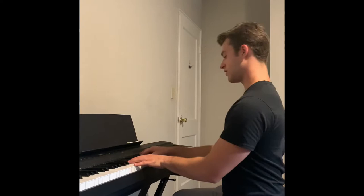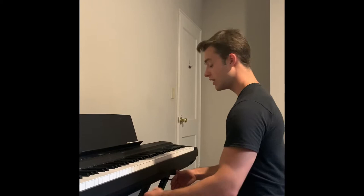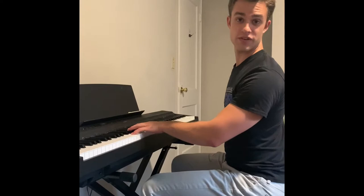Don't do anything crazy like they do in the movies — just a nice gentle lean and a straight back. As far as where your bench is placed, you want it so that if there were a waterfall coming from the end of the keyboard, it would just get your knees or the ends of your legs wet. That's going to put our arms at a nice position from the piano.